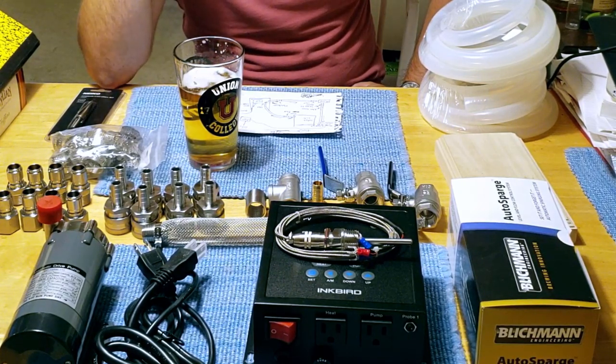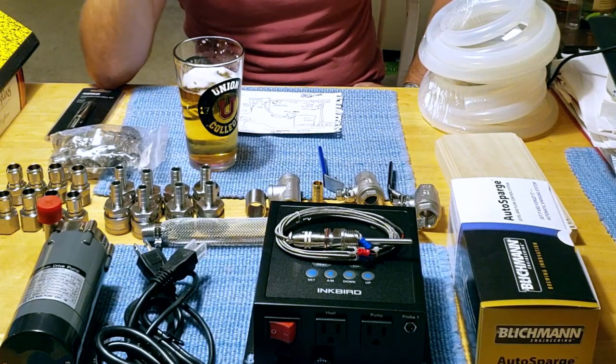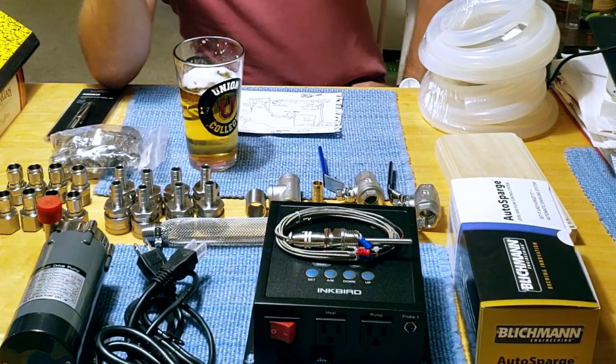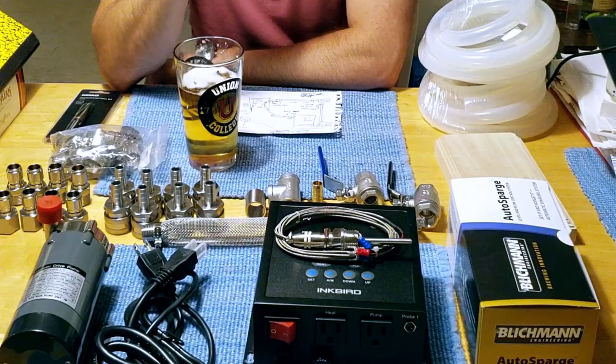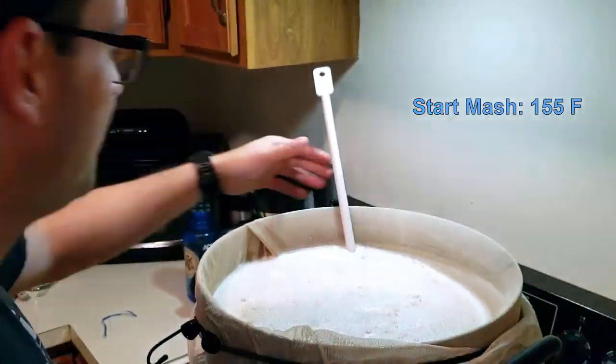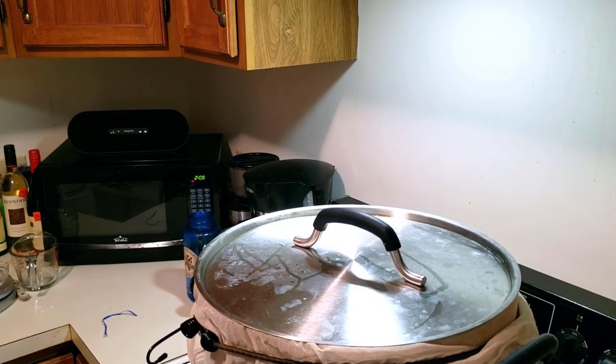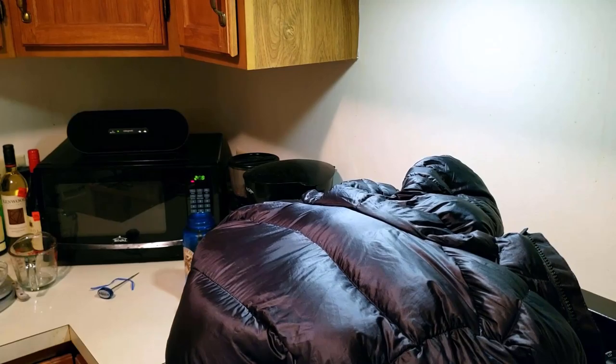No brewing video today, but instead we have a massive announcement and a massive upgrade. My system as it is right now is fine. It's a system that makes good beer very reliably, and although it is a lot of work, it is definitely worth the effort and I'm able to get consistency in everything.